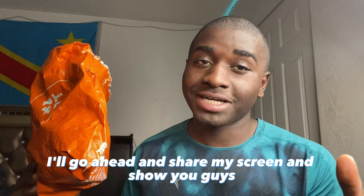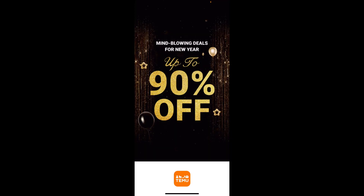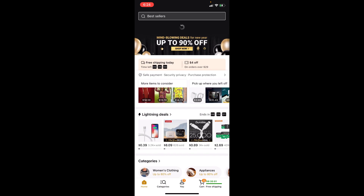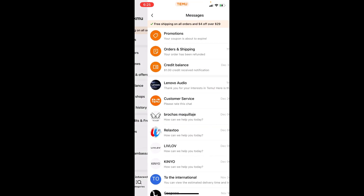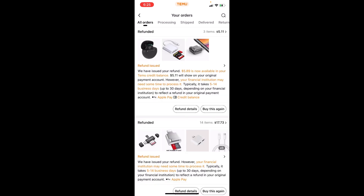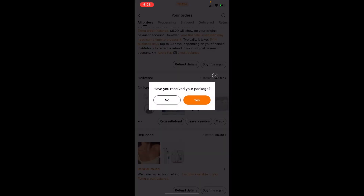I'll go ahead and share my screen and show you guys. First, you're going to want to open up your Temu app. When you're here, make sure you click on your profile and go to your orders. Let's say I want to return one of the products I purchased — for example, these AirPods here.